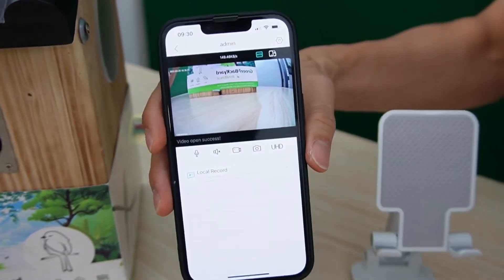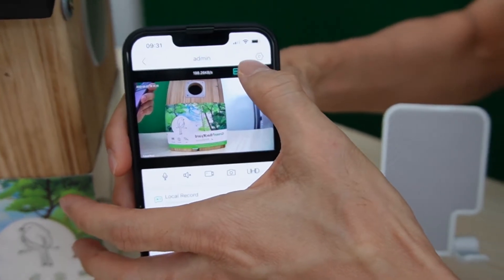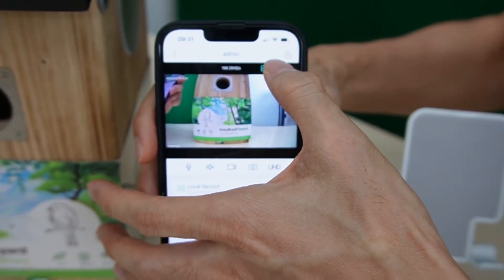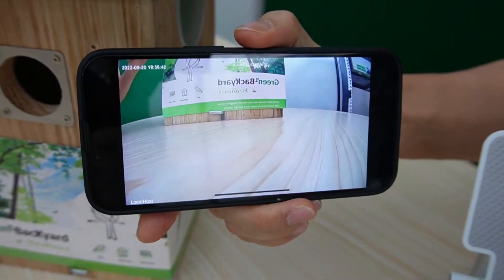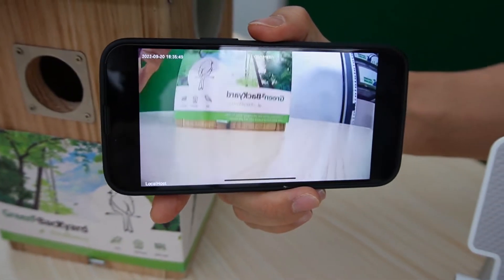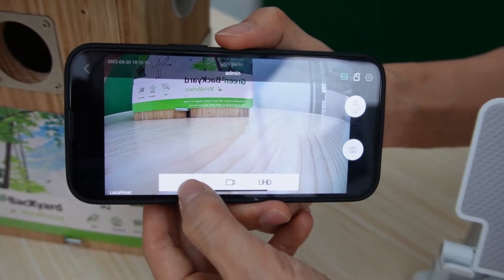This is the live video from the camera. It comes with the usual high resolution. Let me just switch to full screen. I also can hear the audio from the camera.